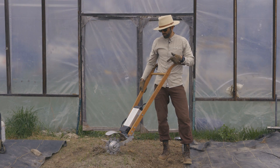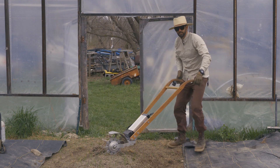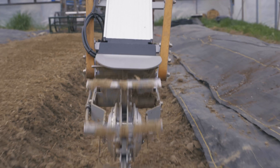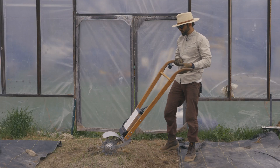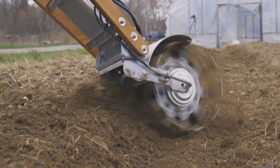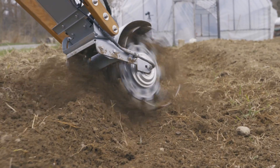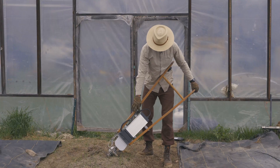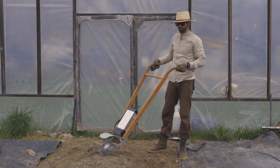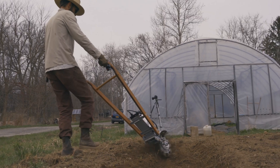Next up we have the Tilly — the Tilly Version 2. This is a battery-powered tillage implement. In terms of the equipment, we have a hub motor here — this is the exact same motor that you're going to find on an electric bike; it's actually what the equipment was repurposed from — as well as the 36-volt battery that powers it. The on/off switch is controlled by a key. Up top we have the throttle. The Tilly is designed to be operated from the opposite side of the bed in which the work is being done.